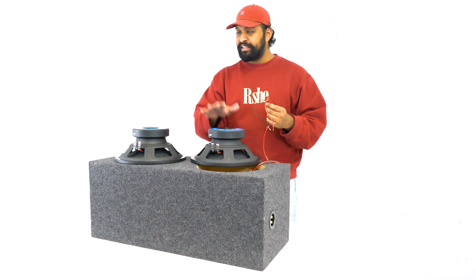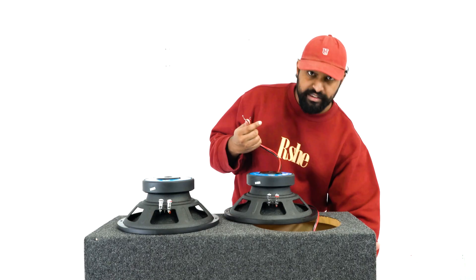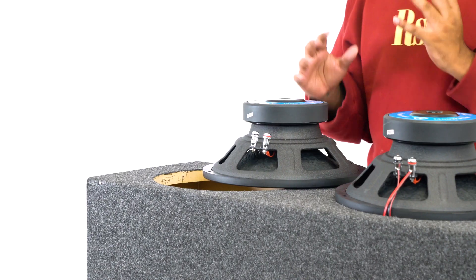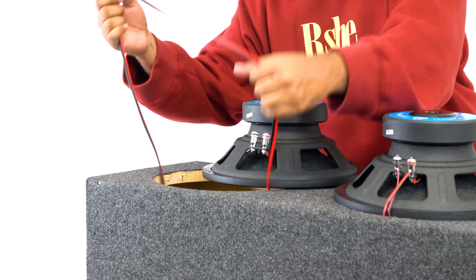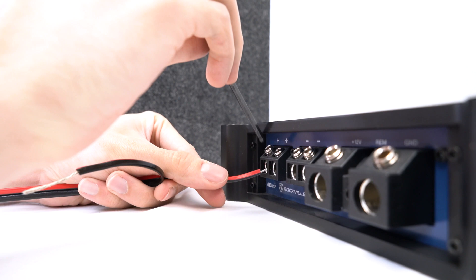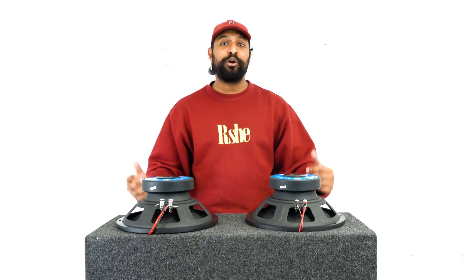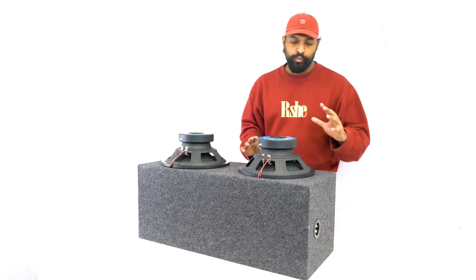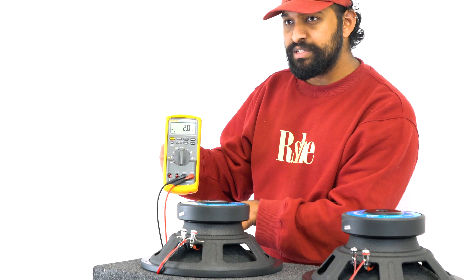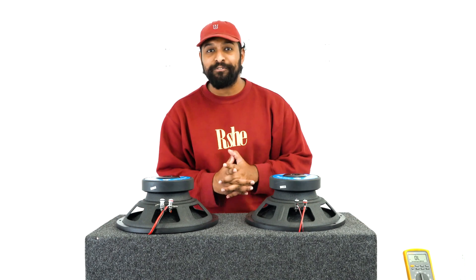For example, with two subwoofers, a dual enclosure box with two sets of terminals, and a mono amplifier that also has two sets of subwoofer wiring terminals, instead of running a connection cable from one sub to the next to parallel them, you would go directly from your terminal leads right into each subwoofer. For this set of terminals, I would take my speaker wire leads and go directly into this subwoofer, and do the same for the other. If I check the resting impedance at each set of terminals, they should each be two ohms — and you can see for this side it's two ohms, and for this side it is also two ohms.